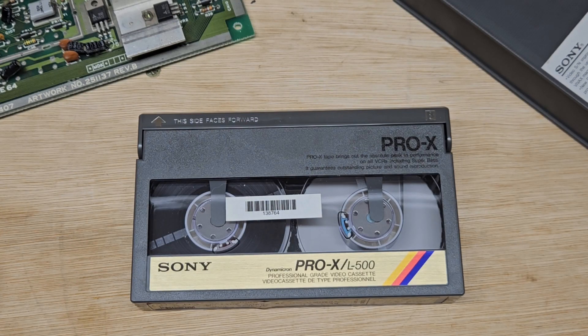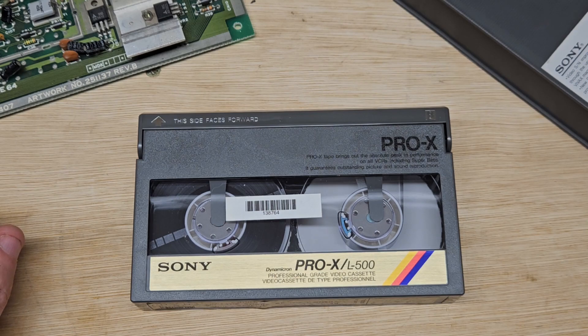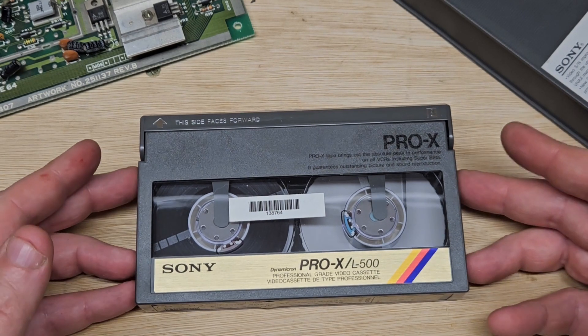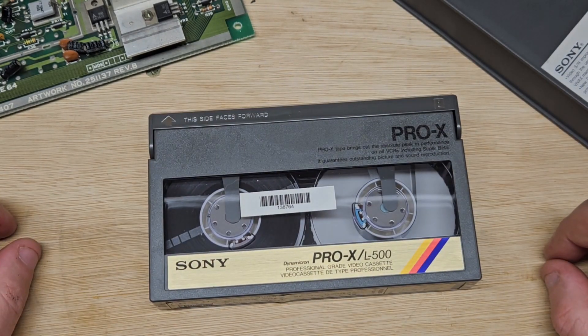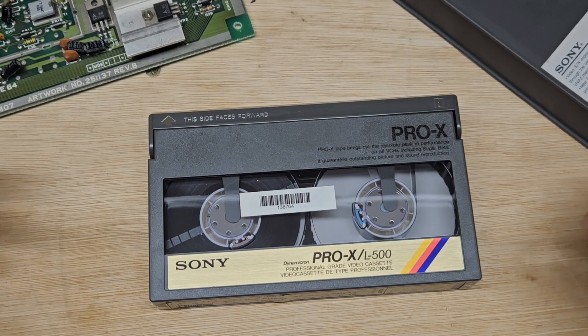Hello and welcome back to the channel. Today on the bench I've got an issue with a number of my Betamax cassettes and this is starting to happen quite a bit. I've got over 4,000 — something like 4,500 — Betamax cassettes and I've got a lot of these Pro-X Sony L500s, probably about three or four hundred of them, and I'm seeing a pattern coming out as I'm using them.